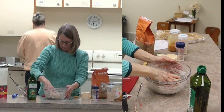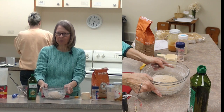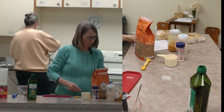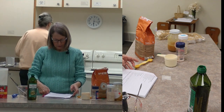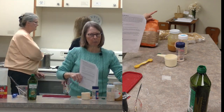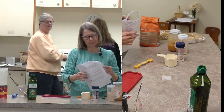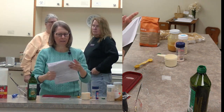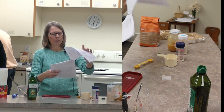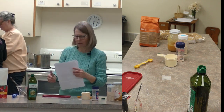When you knead, you take the side and push it down, turn it a quarter turn, and do the same. We are at the stage where we're just going to let this rest for a little bit, then we can eat our supper while we wait. You want them in a warm, non-drafty place - that's why they put a towel over it. I'll get something over the top of that in a minute.